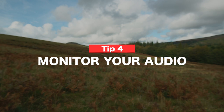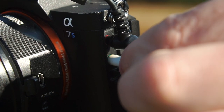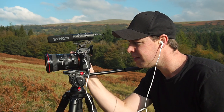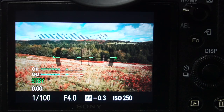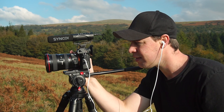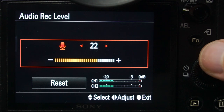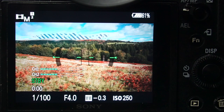Okay, tip number four: monitor your audio. If your camera has a headphone jack then be sure to use it. Hearing the audio that you're capturing is the best way to ensure that you're capturing it correctly. Use the audio monitor on your LCD screen if you have one — being able to see your audio is another great way to check that everything is working as it should. Adjust your audio levels so that nothing is peaking or going into the red, and always do a test before you shoot just to make sure that everything is sounding as it should.